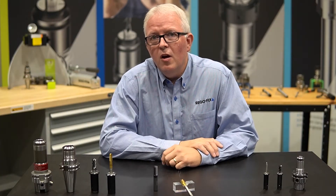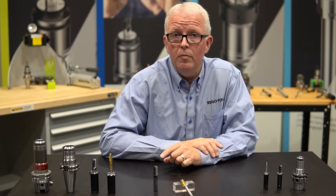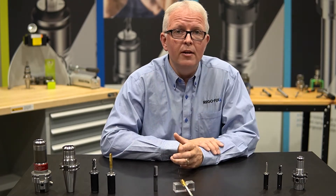Hello and welcome to RegoFix Tech Chat. My name is David McHenry. I am the Engineering and Technical Manager here at RegoFix USA. Today, let's talk about tapping — specifically tapping with power grip and why you might want to take a look at it.